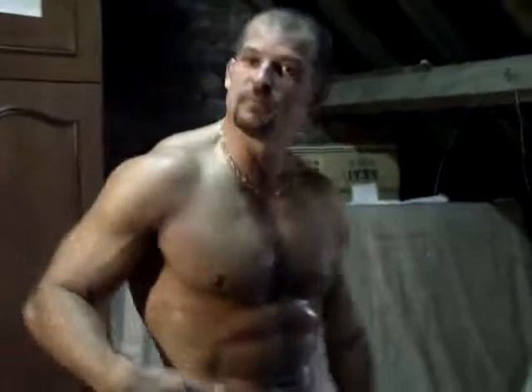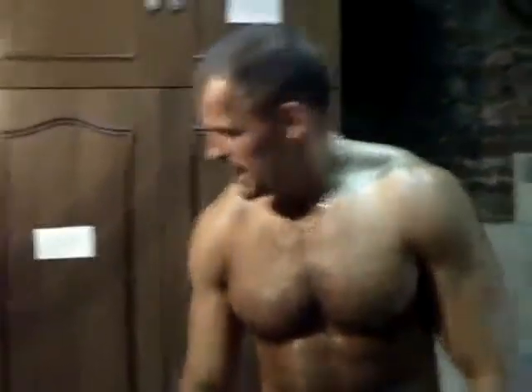On va aller se choper cette jolie barre et on va se finir les biceps là-dessus. Évidemment on a fait du gainage avant pour les abdos, mais ça on vous invite à aller sur le site de Seb — vous verrez bien il y a des explications sur le gainage et ses avantages.